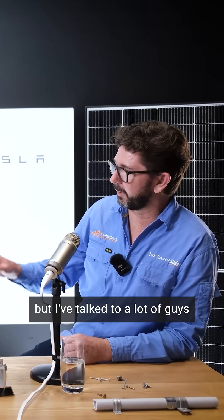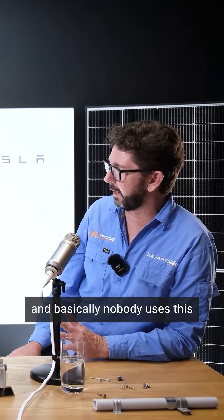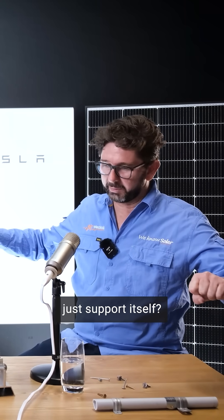You probably wouldn't know this, but I've talked to a lot of guys in the industry about this, even Victorian inspectors. And basically nobody uses this in the industry from what I can tell. That's crazy. What they're saying is, why doesn't the cable just support itself?